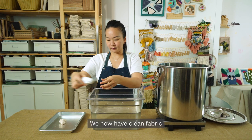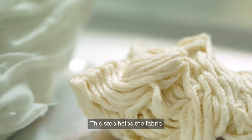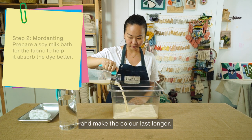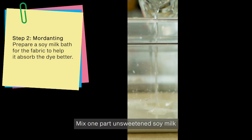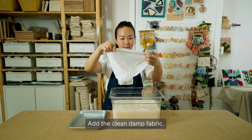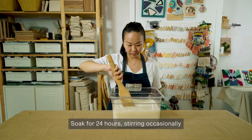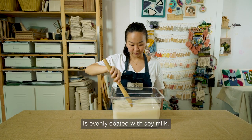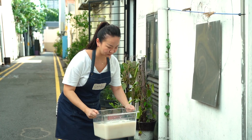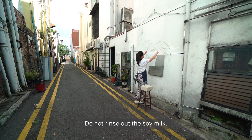We now have clean fabric ready to go into the soy milk bath. This step helps the fabric take up the dye better and make the colour last longer. Mix one part unsweetened soy milk with five parts water. Add the clean damp fabric and soak for 24 hours, stirring occasionally so that the fabric is evenly coated with soy milk. Wring the fabric and hang to dry. Do not rinse out the soy milk.